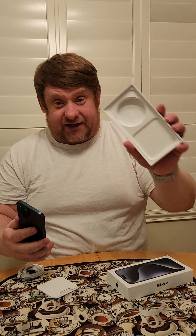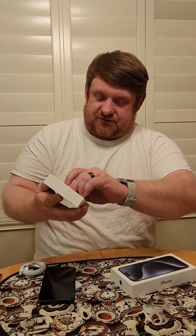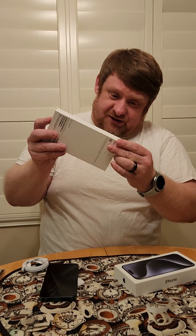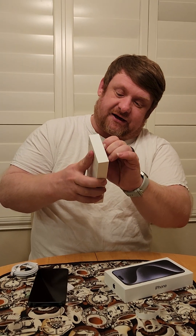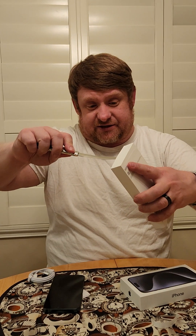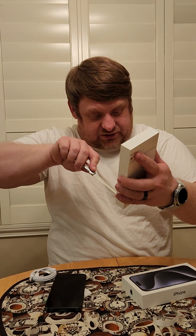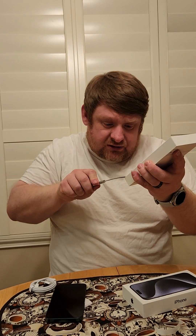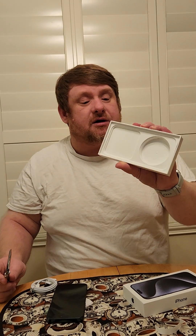Here's the new iPhone 15 Pro Max — it is one terabyte. I'm looking inside the box to see what else you get. This is kind of a confusing box — never had one before. It doesn't look like they give you anything in there.